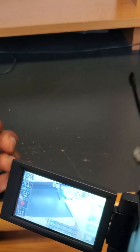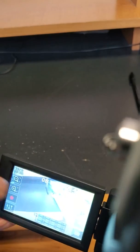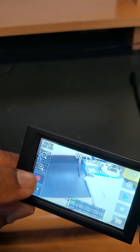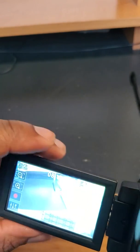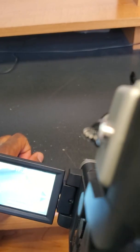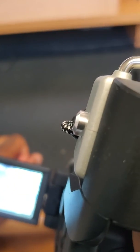The screen is a bit sensitive, so depending on the size of your hands and fingers, you may need to position them carefully to access everything. You can also access the record button by pressing it directly. To go into the camera settings, press the settings button. If the screen disappears, just tap it again to make it reappear.